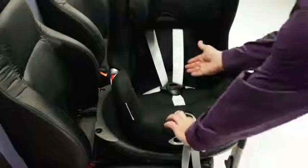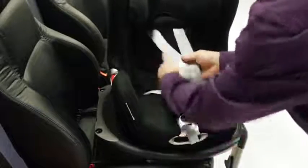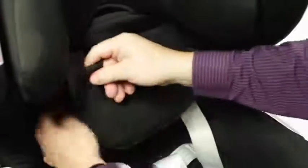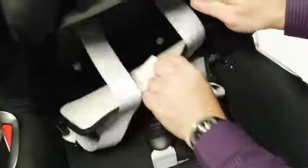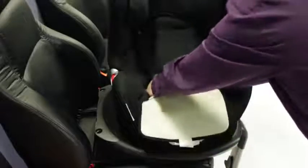When converting to the group one stage, the harness will need to be stored away within the seat. To do this, you will firstly need to remove all chest and crotch pads and loosen the harness by pressing down on the silver button, located just below the crotch harness. Unclip the backrest fabrics, then unclip the harness buckle. Fold out the seat fabrics and feed the crotch buckle back through, reconnecting the harness.